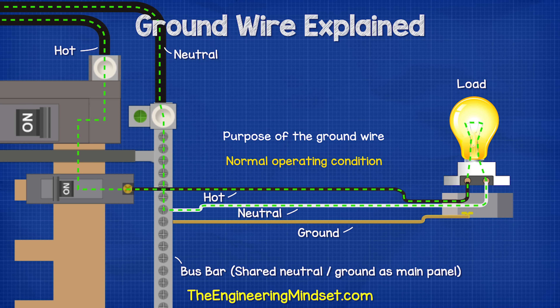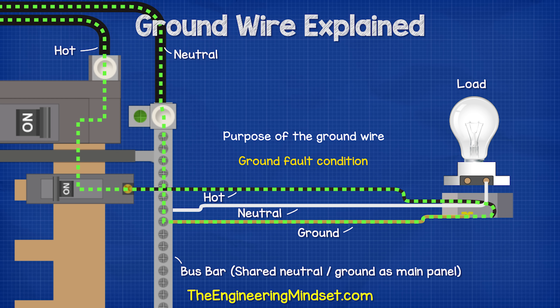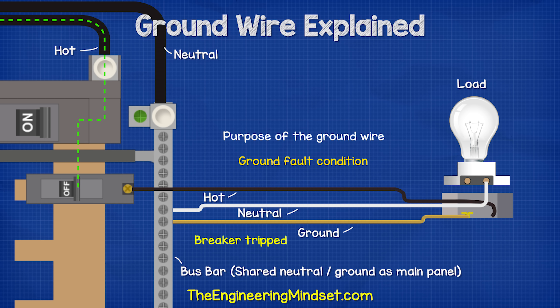But if the hot touches the metal casing, then it will instead flow through the ground wire, back to the panel, through the bus bar, and then back to the transformer via the neutral wire. The ground wire has a very low resistance, which causes a huge and instantaneous increase in current, which will trip the breaker.